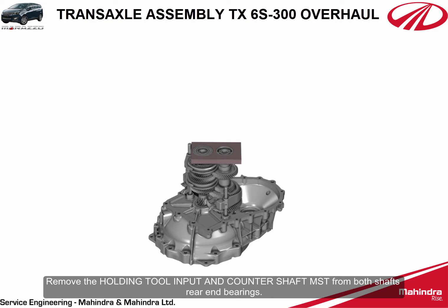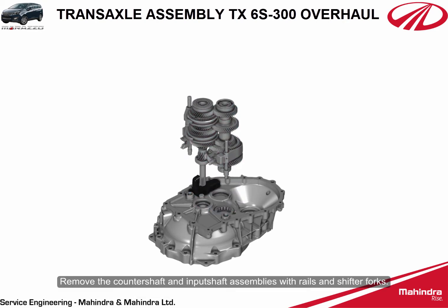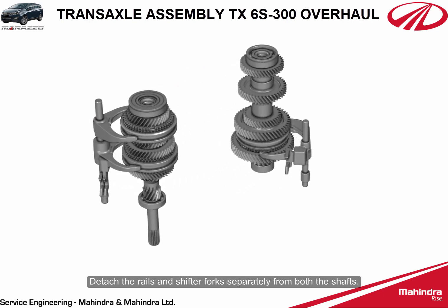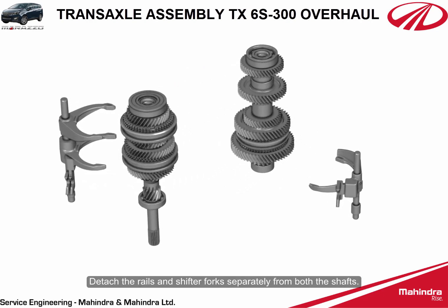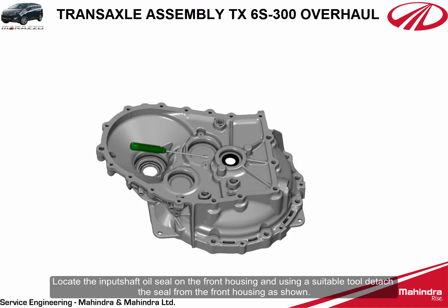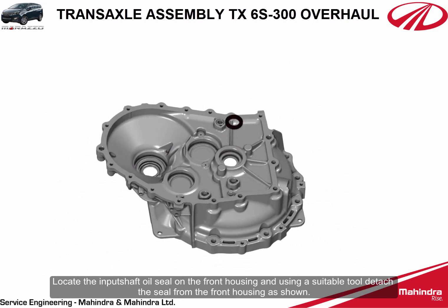Remove the holding tool for input and counter shaft MST from both shafts' rear end bearings. Remove the counter shaft and input shaft assemblies with rails and shifter forks. Detach the rails and shifter forks separately from both shafts. Locate the input shaft oil seal on the front housing and using a suitable tool, detach the seal from the front housing.